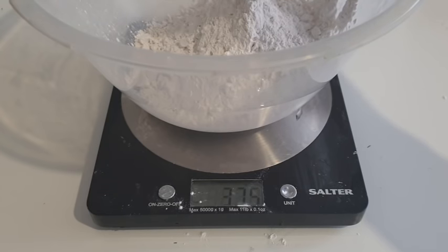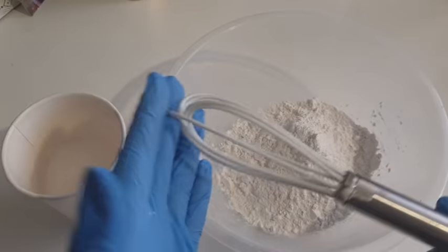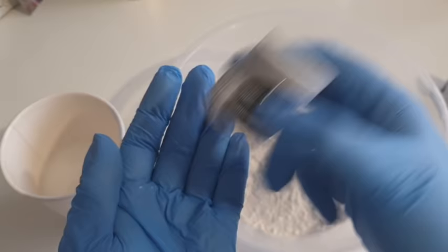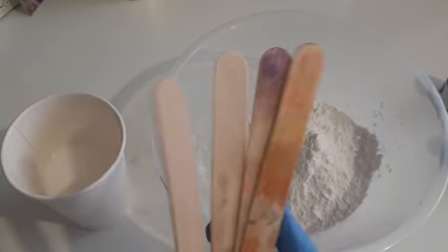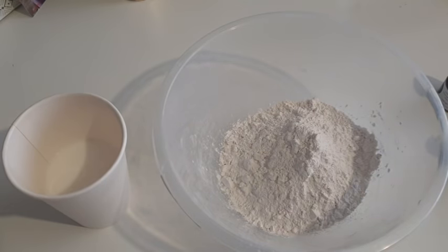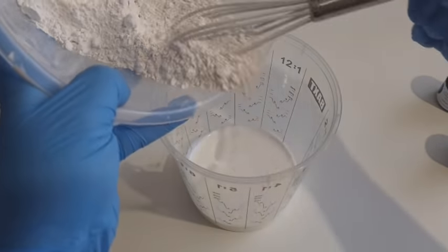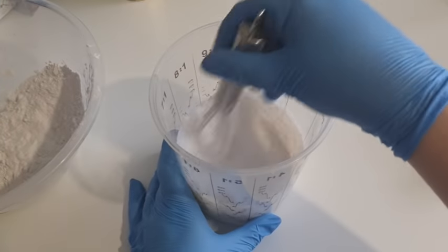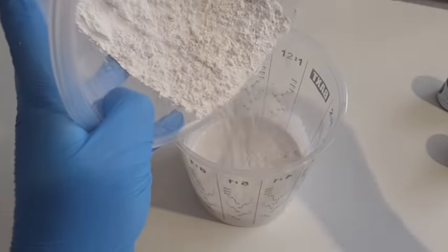When mixing the two components, always put the powder into the liquid — not the other way around. It's very much like baking a cake — pour the powder in a little at a time and stir. Jesmonite recommends a Jesmonite blade for mixing, but I'm using a silicone whisk, which Virginia also uses, and it's easy to clean afterwards. You just keep adding powder a little at a time and mixing until all the powder is gone. Don't go rogue with the measurements because it will weaken your product.